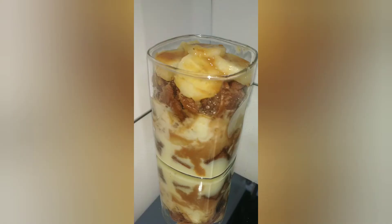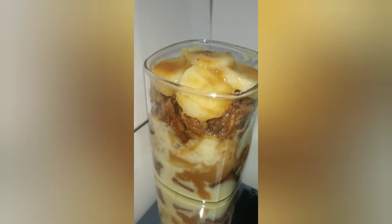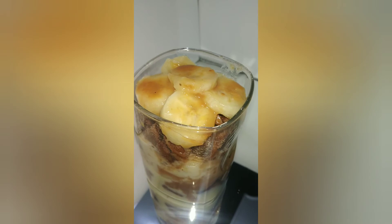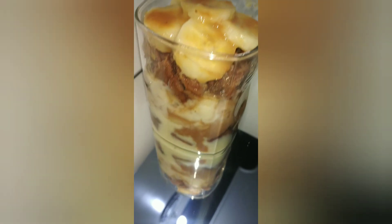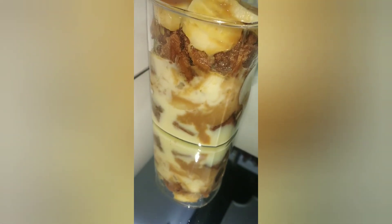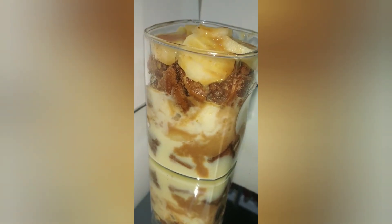This is ready to eat! This is an instant recipe, it is very good. Try it and check it out — you will definitely like it. Don't forget to subscribe to my channel, like and share my videos. We will see you in the next video. Goodbye!